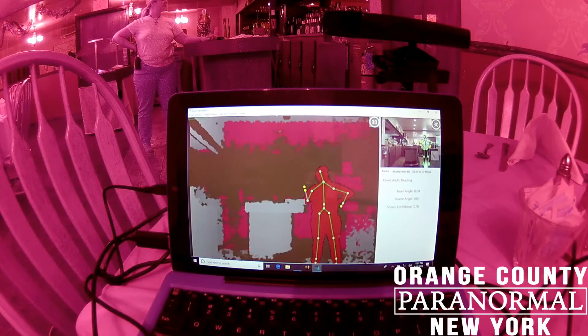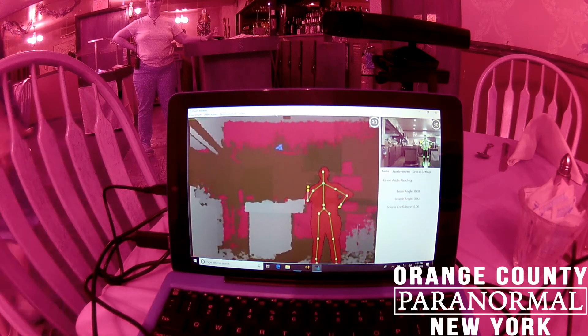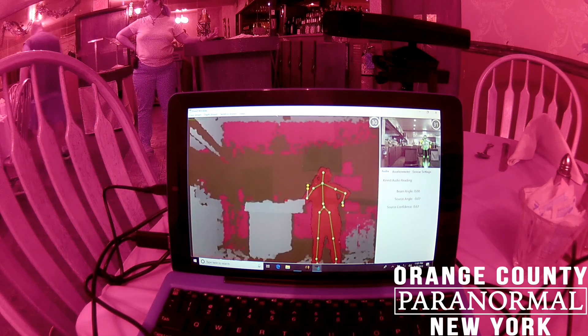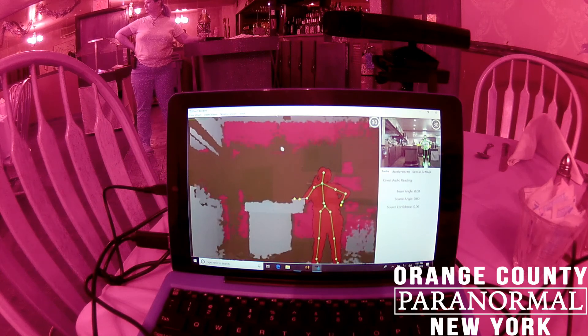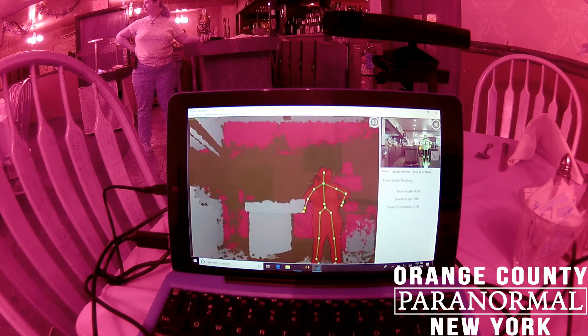The last camera we have is a structured light sensor — if you've ever watched any of the TV shows, it's the stick figure camera. It uses Kinect technology to map in a figure if there's something significant enough to map. We don't have the handheld version you've seen on the show. We've put ours together using an old Microsoft Xbox Kinect, cords, and a tablet, so it's not very portable. I don't have it out right now because coordinating it would take up my whole office.